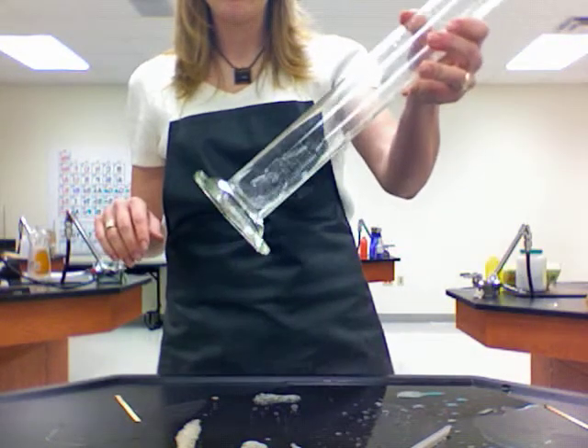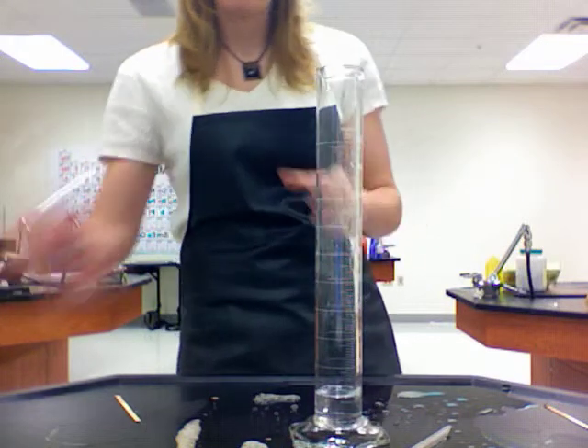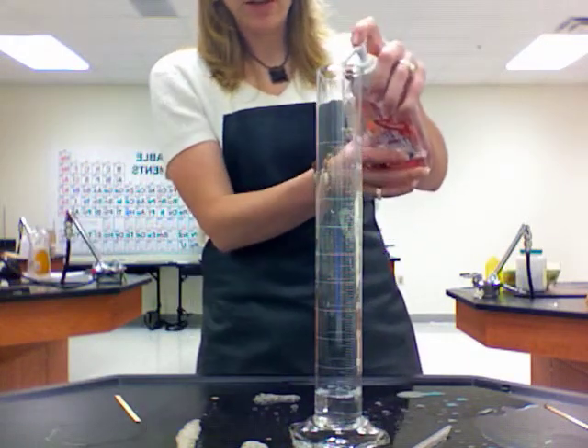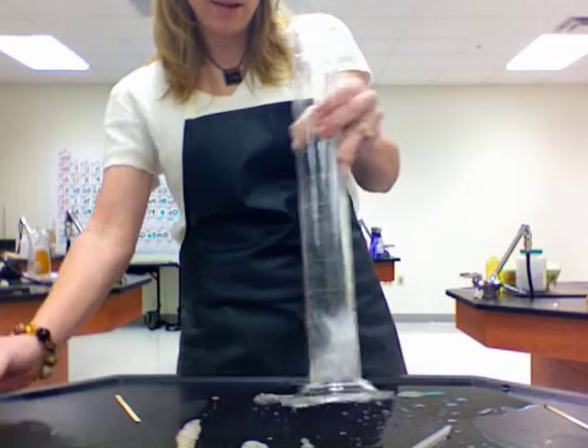This next reaction is what's called elephant toothpaste. Right now I just have a little bit of regular old tap water in my 500 milliliter graduated cylinder. I'm going to add just a bit of soap to it and kind of get that mixing around.